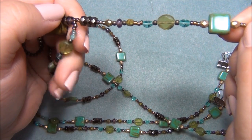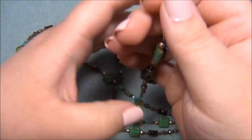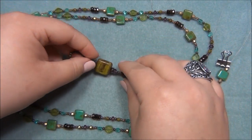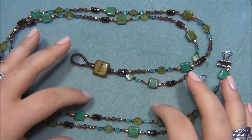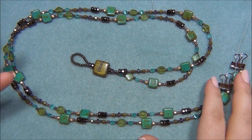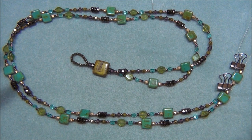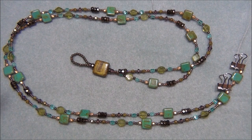I repeated this pattern over and over and discovered I had enough to make a full necklace. I wanted it to be long — thinking about six feet — and when I took the wire off my spool I found I only had seven feet left, so I used it all. You will need six feet of bead stringing wire to make this necklace.